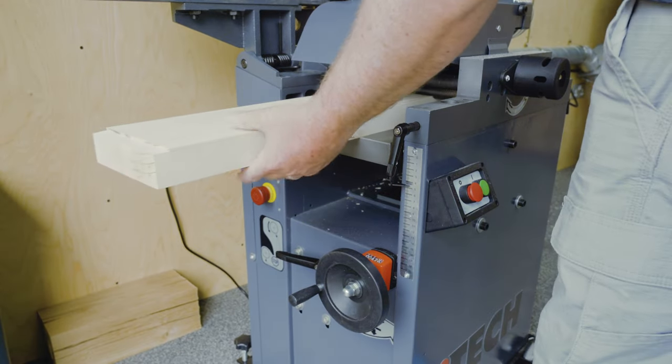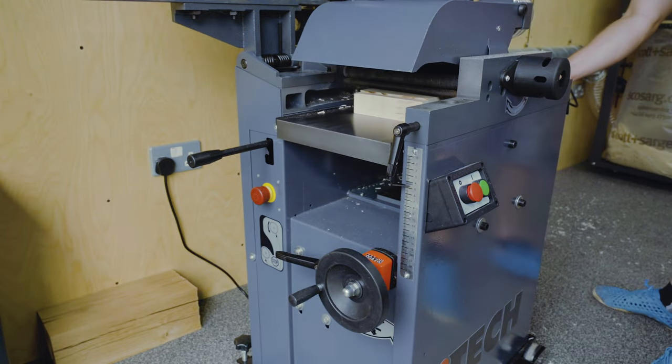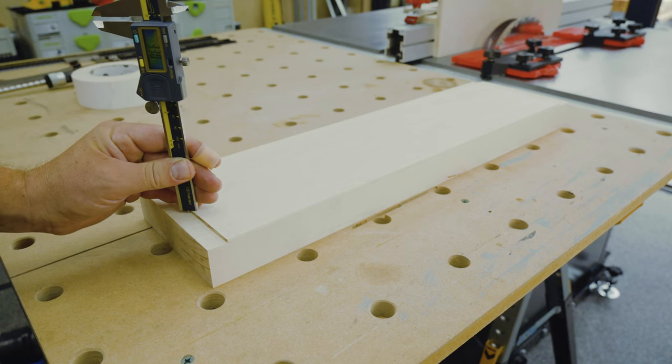If you attempt a similar thickness, just be aware that further movement in the wood is a possibility. Re-sawing oversize and letting it settle for a few days before taking back to the planer would be a safer route for sure.